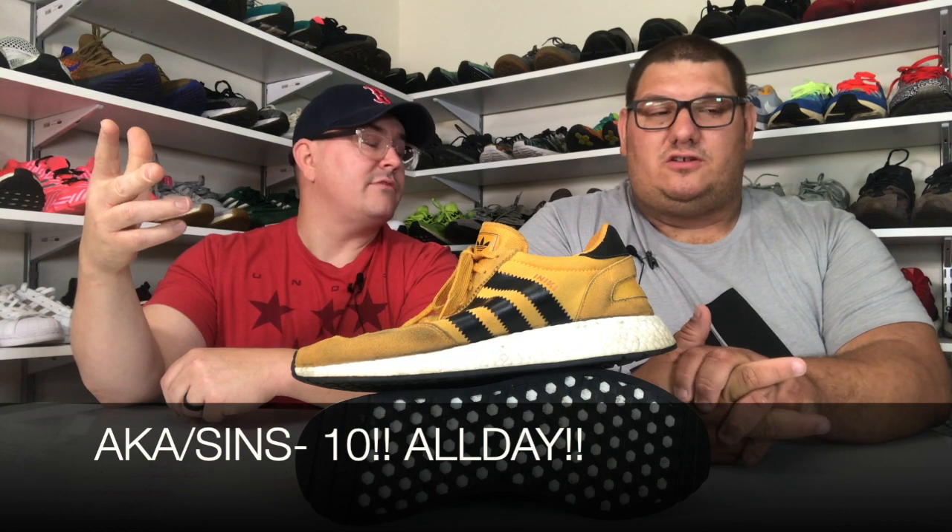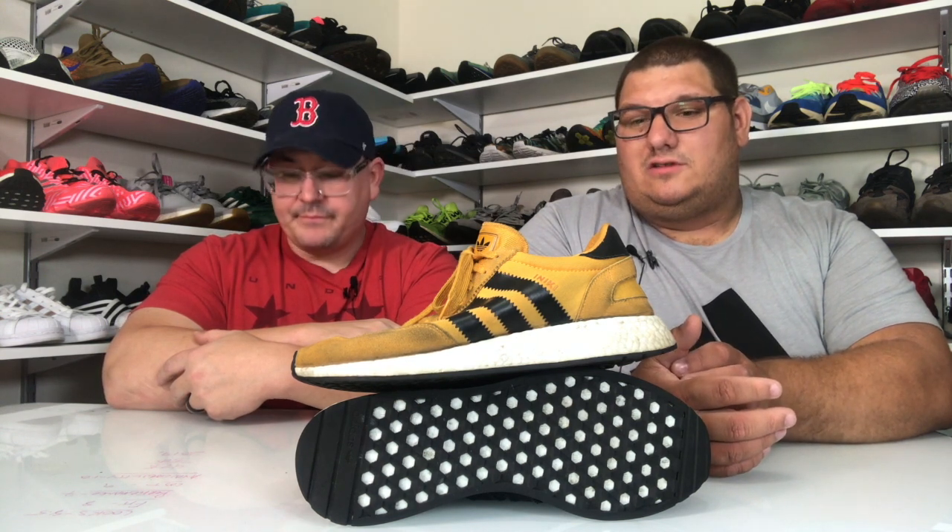Availability: 10. You can get them everywhere — Finish Line, outlets, all over the place. Definitely hit the Adidas outlets. The last one visited was in Aurora, Ohio, south of Cleveland, about a two-hour drive. They didn't have any Aniki Runners that trip, but definitely worth the drive for other gems. Hit the outlets.